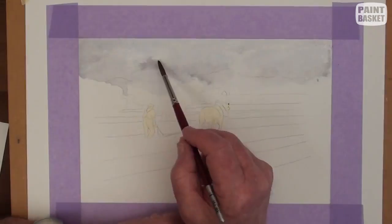While the paper is still damp, but not too wet, drop in some very dark mix into the deep shadows. Then paint the shadows on the ground and tidy up some of the background.